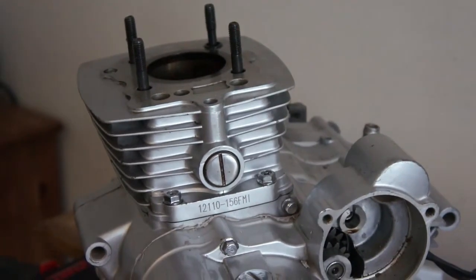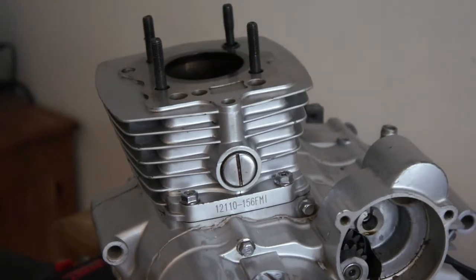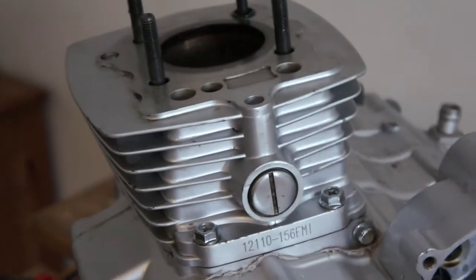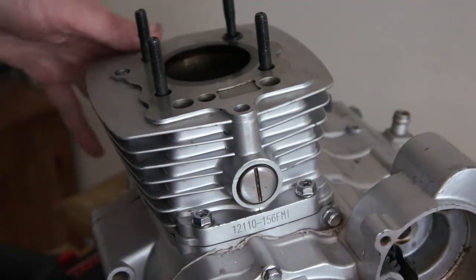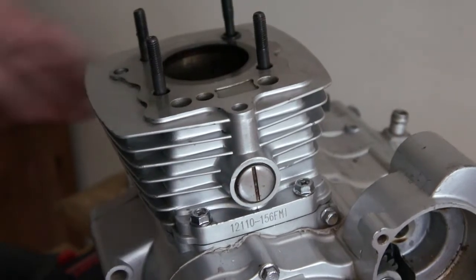I'm going to carry on this engine strip down. I'm going to be removing the cylinder on this one.